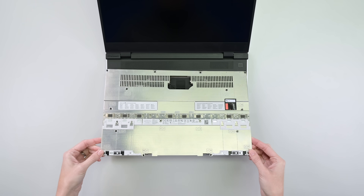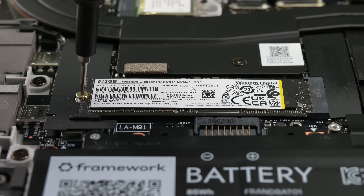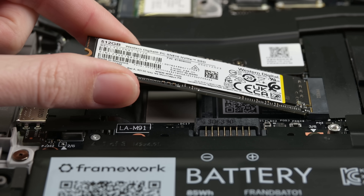The mid-plate lifts right off, revealing a lovely flat architecture. The laptop is our oyster, but let's start with the swappable SSD. The blade is secured by a single screw, one that isn't captive. Turns out this gold tint represents removable fasteners — nice touch. Wonderful springing action, and the blade pulls free.